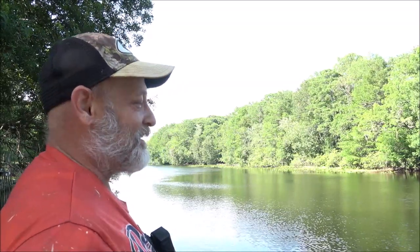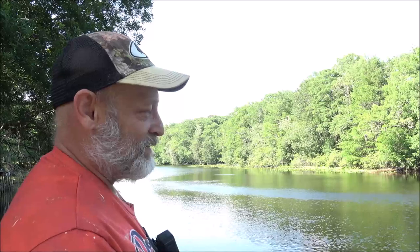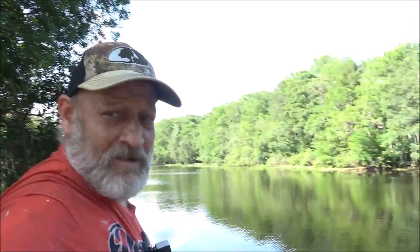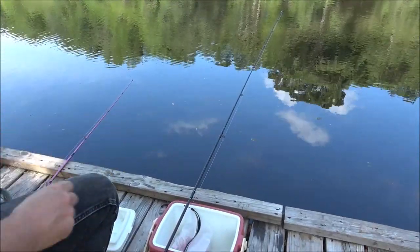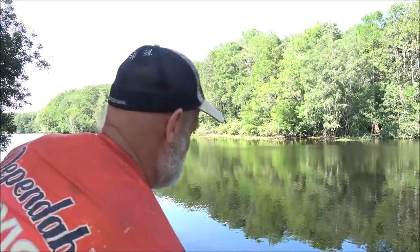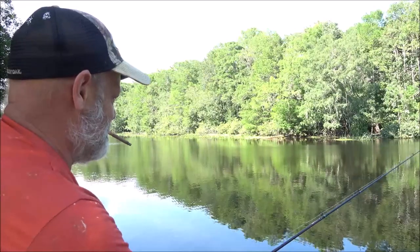I don't know if my body camera was rolling for that story. I've got it rolling now. I'm just getting a few little hits — nothing major, nothing big enough to get the bait and hook in its mouth. I got something messing around with this rod here — I think there's something on the end of it but I'm not sure. Acting a little strange, let's see.